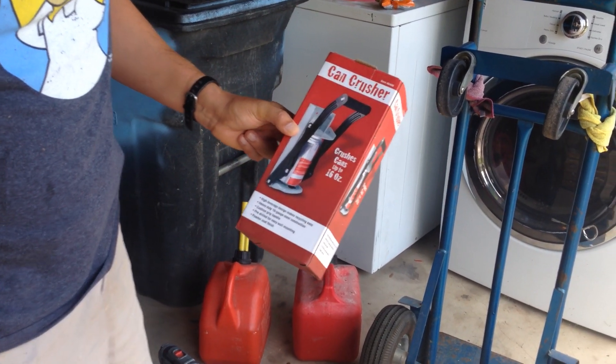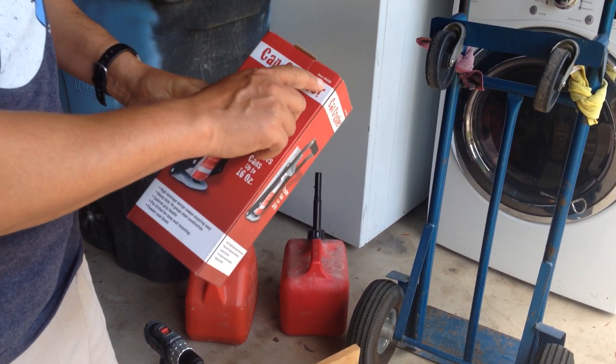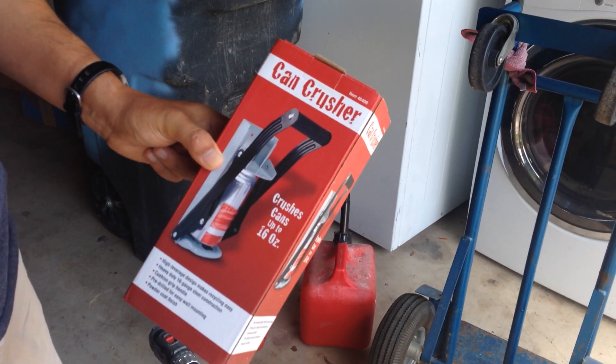Hey guys, how you doing? I'm going to review the Harbor Freight Can Crusher, item 46406.